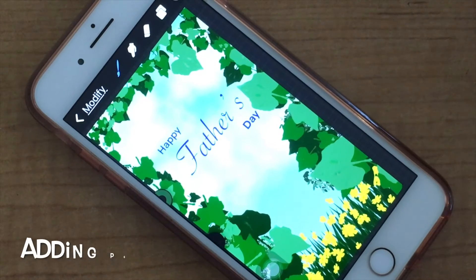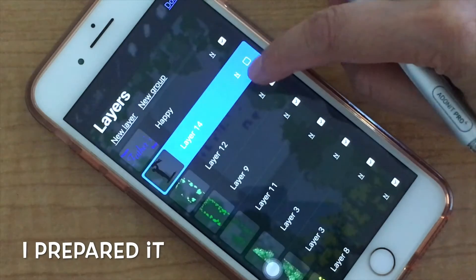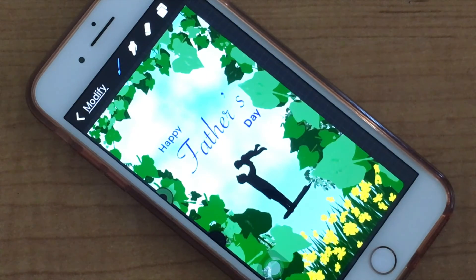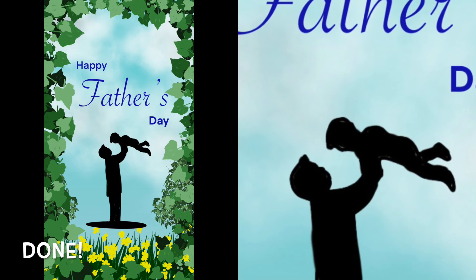Next I will add people — a dad and son — which I already prepared. And next it's done!